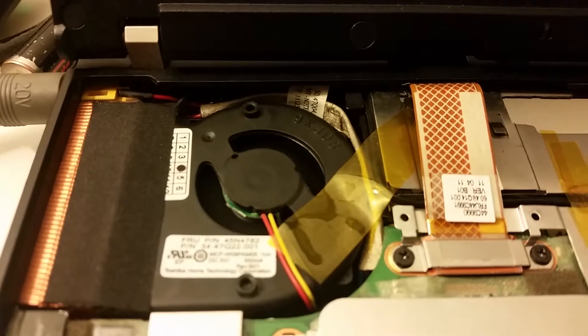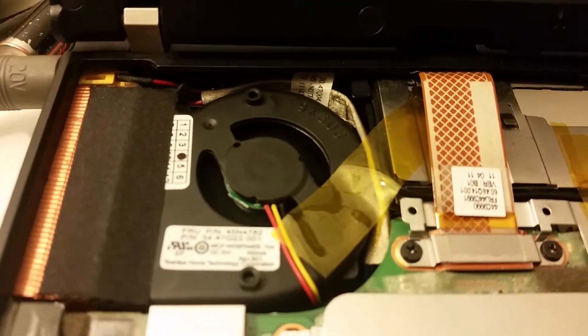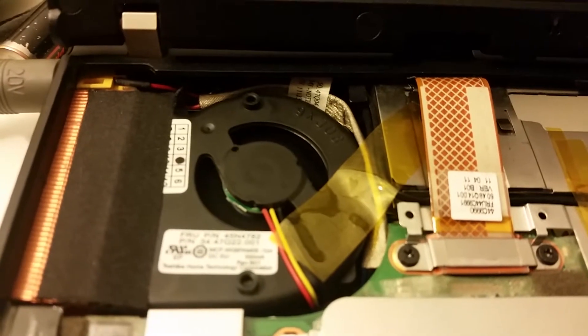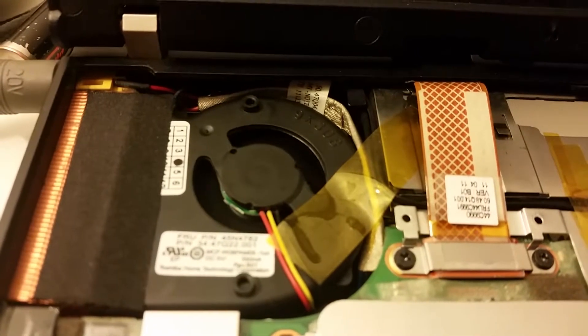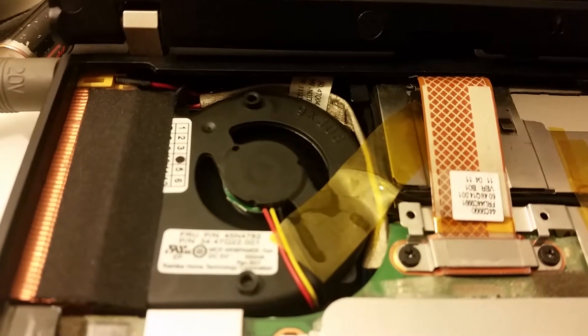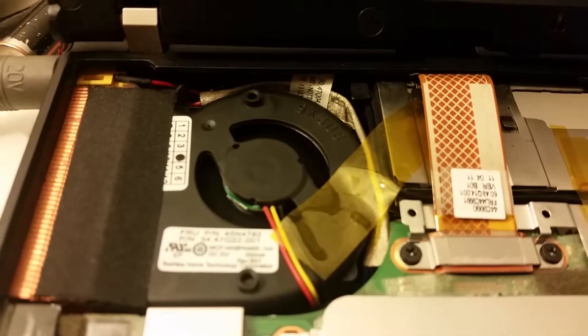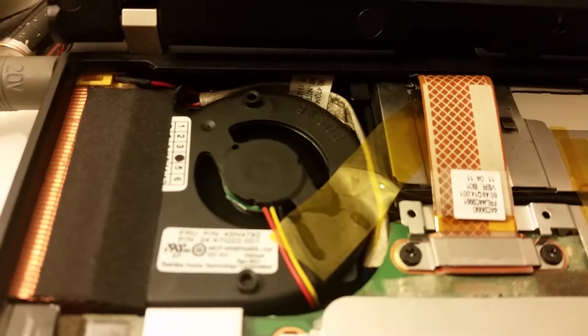And now we can just see those boxes. Right. That is pretty cool. The traps are really good.